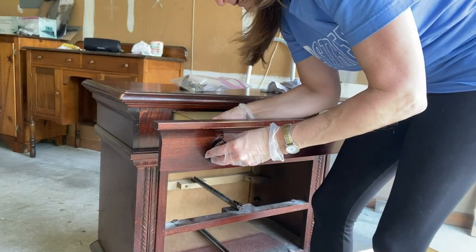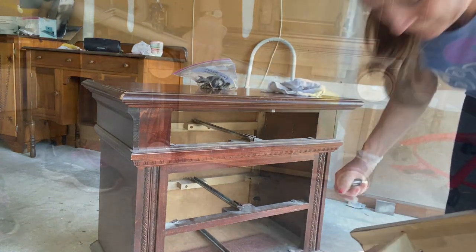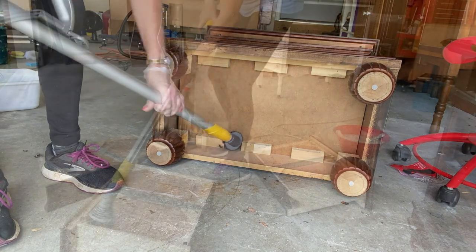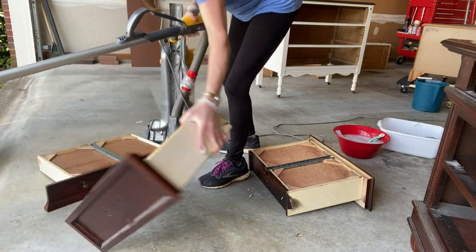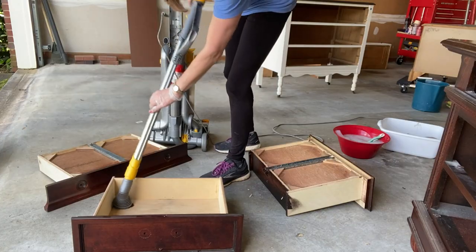Just like any other project, I start by removing the hardware, taking the drawers out, thoroughly vacuuming inside and out, and washing it with a good degreaser. In this case, I'm using Dawn dish detergent with warm water. I rinse it off with clean, fresh water to remove any soapy residue, and then I'm drying it off and putting the pieces in the sun.